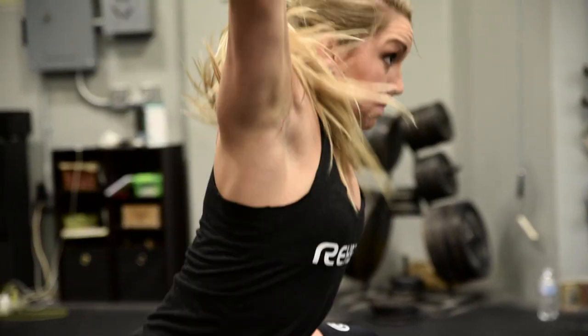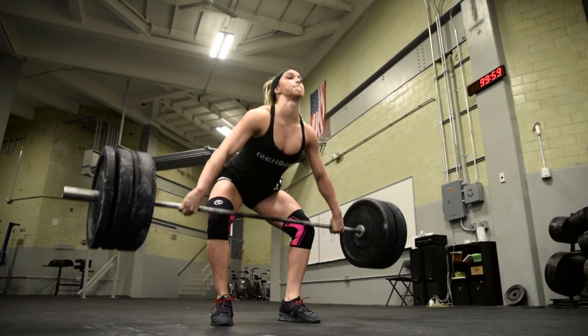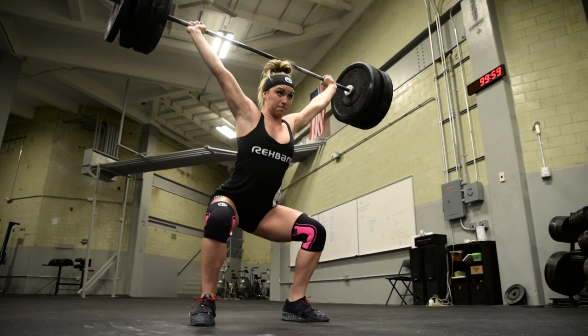I think I even PR'd my squat by like eight kilos that day. That mindset like, this product is good and it's going to keep me secure. Ray-Ban knee sleeves have definitely been helping me with my squats and my cleans because I've been really hammering away at my squats, trying to get my legs as strong as they can be — that's always been my weakest point.